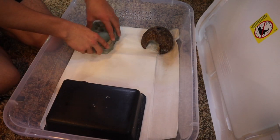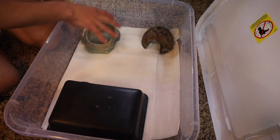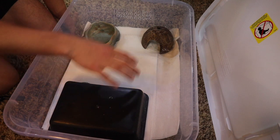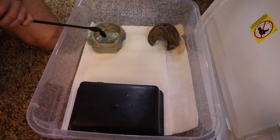So your hide is going to go here, your other hide here, your water bowl here, and your heat pad will go under your regular hide, not under your humid hide. We'll go ahead and start filling our water bowl up here as well.